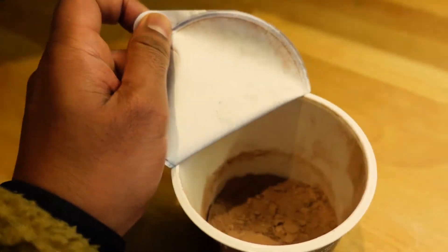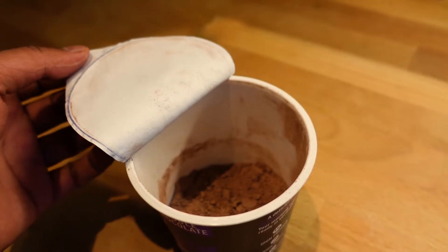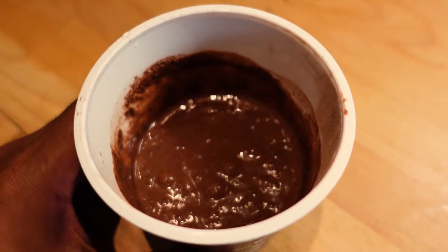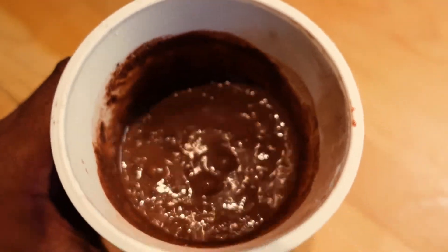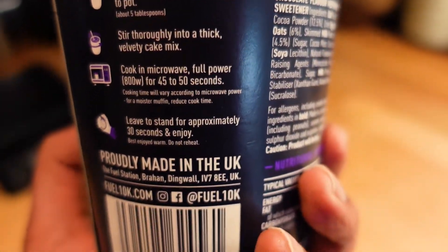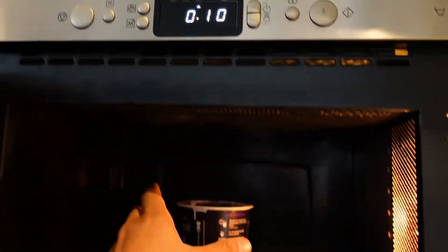It's literally a case of sticking some water up to the level, giving it a mix. I'm supposed to add 70 ml of water — I added a little bit too much and it poured out a little bit too quick — but we'll see how we get on. I'm now going to stick it in the microwave for 45 to 50 seconds.